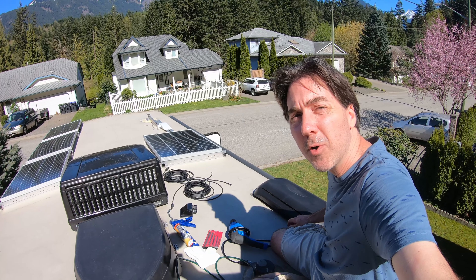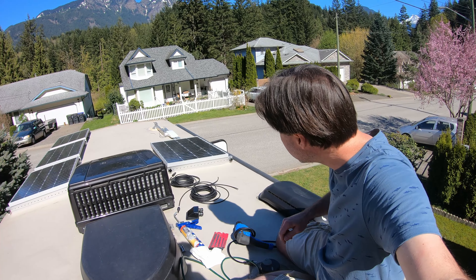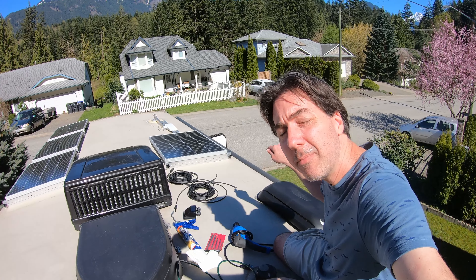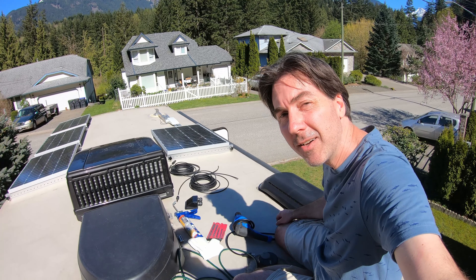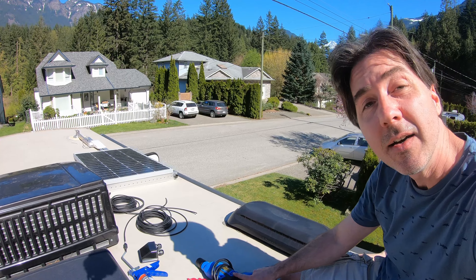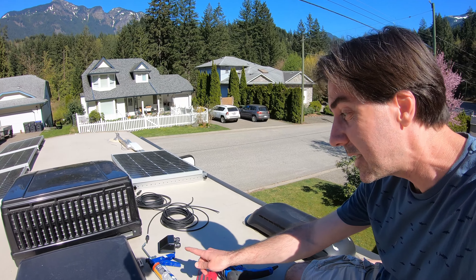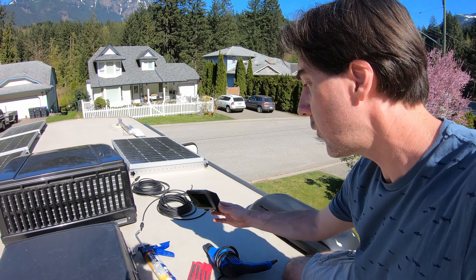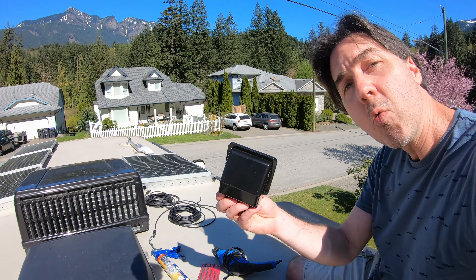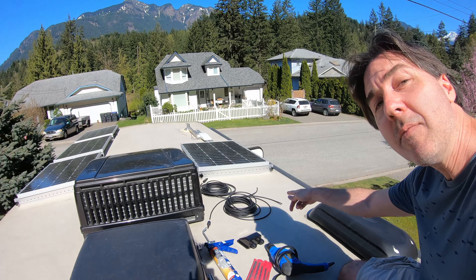I'm just prepping for the scariest part of running this wiring, and that is drilling a hole through the top of the trailer down into the trailer. Scary stuff. You can see I've got the drill, drill bits, some DICOR lap sealant — that's going to be for when I put the waterproof cover on top of it — and I've got the cables, of course.